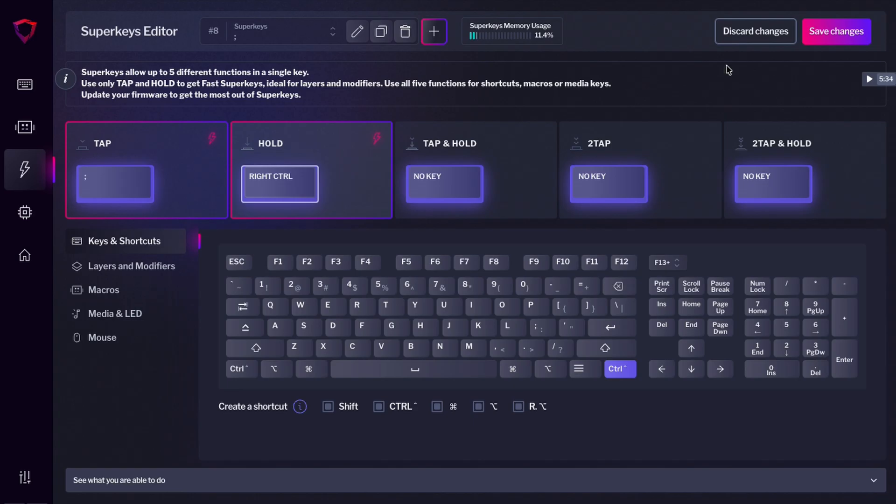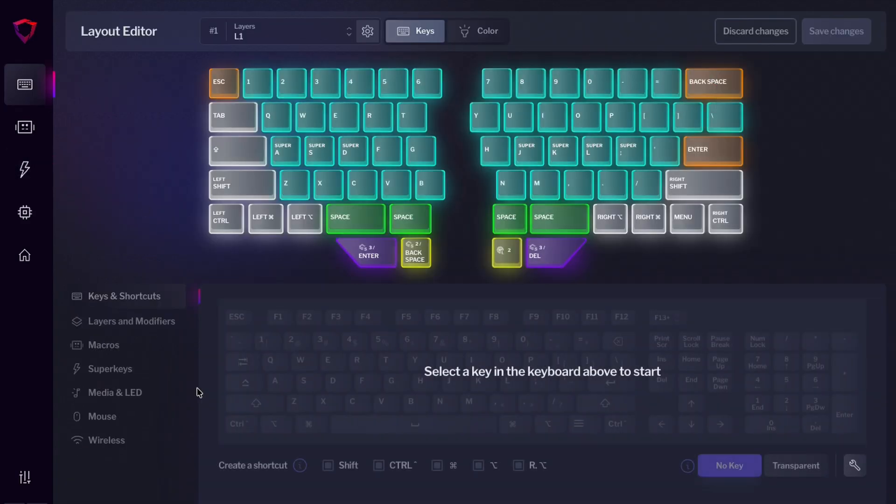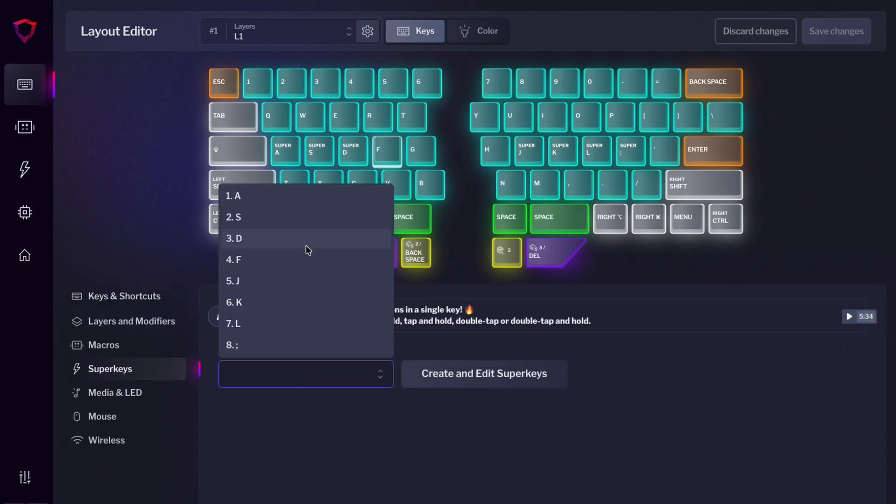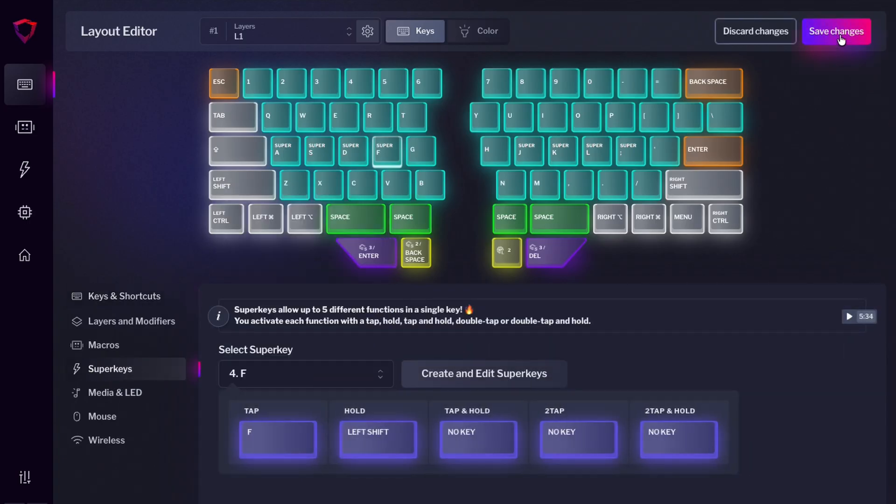Repeat this for the rest of the keys you want to configure. Press Save Changes and head over to the layout editor. Finally, you only need to assign the Superkeys to their corresponding keys. Press Save Changes again and you're done.